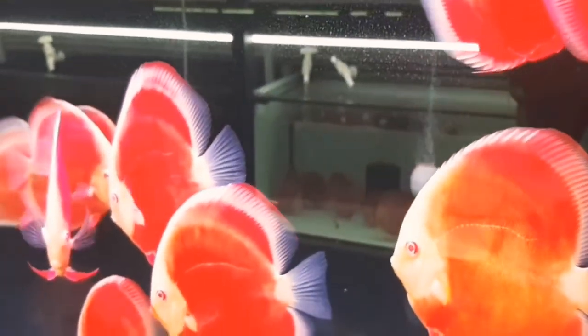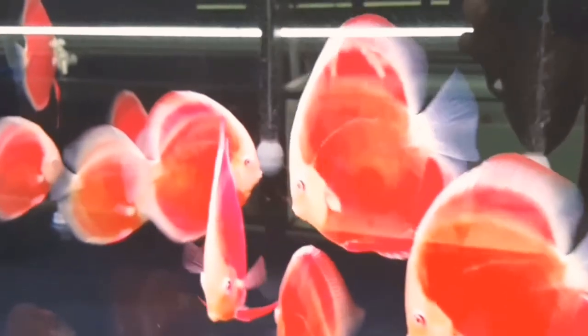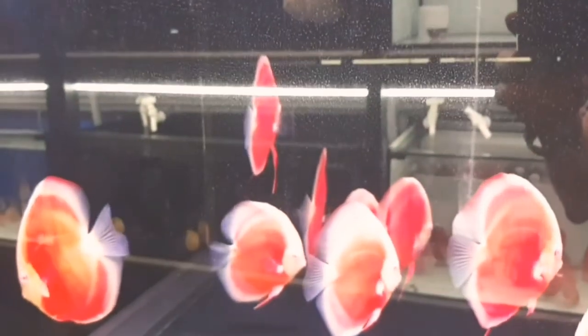Now you have to set up a proper tank. You have to choose a long-life fish. If you want to choose this fish, you can keep it for 10 to 12 years. That's why you choose this fish.